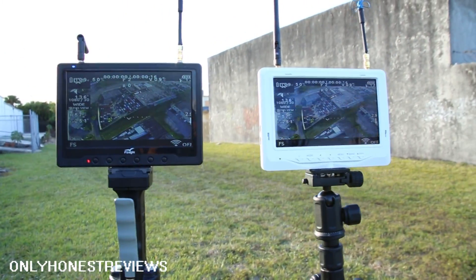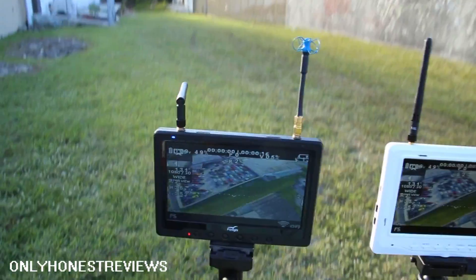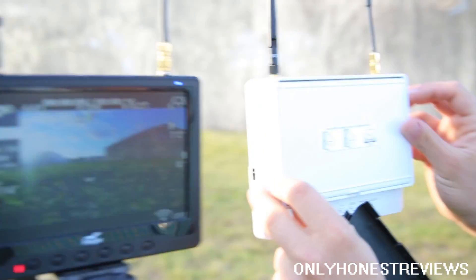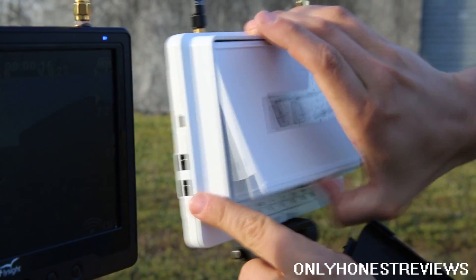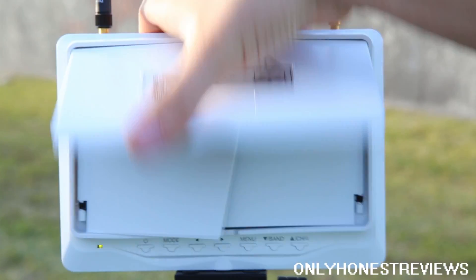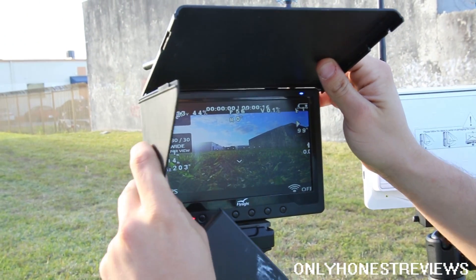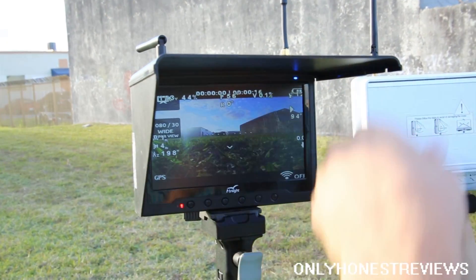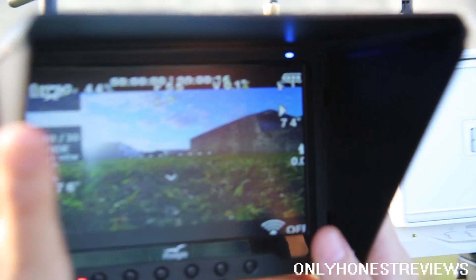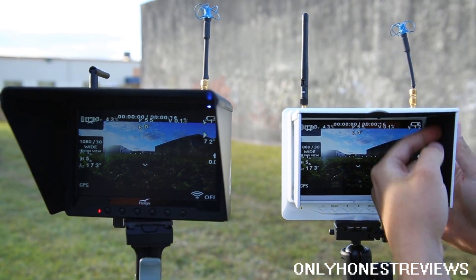I think this one is much brighter — at least a little bit brighter, and that makes a big difference. The angles are much better. The gloss screen is much better than the matte. This is the sunshade — it's a quick detach. This is the sunshade for the Black Pearl, which also comes with a sunshade. This one is actually black on the inside, so it's not white.